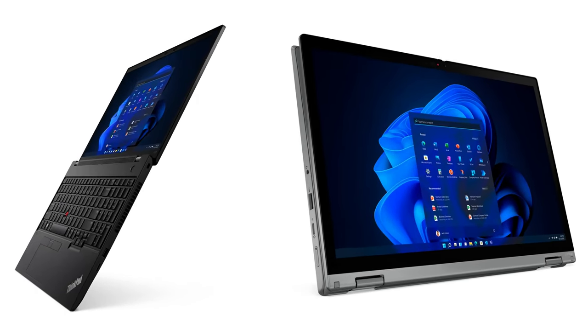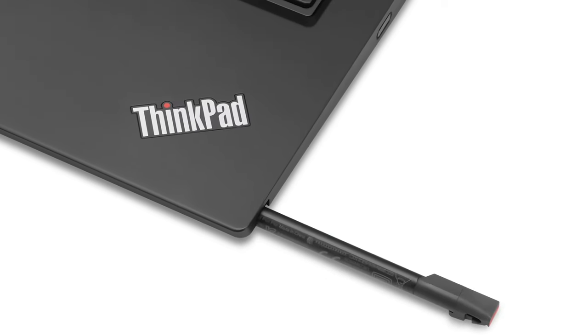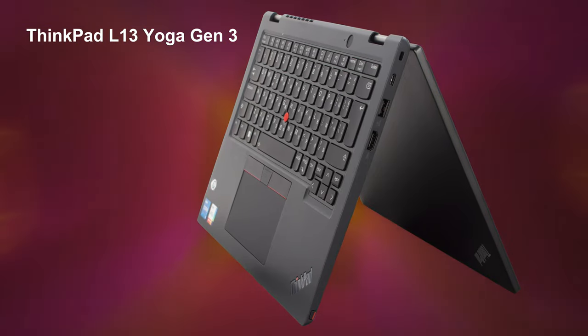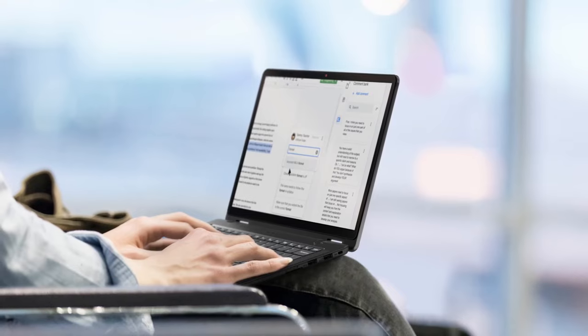Convertible laptops are getting very good, so buying one is a very good option if you have the cash to spend. The ThinkPad L13 Yoga Generation 3 makes a pretty tempting offer, especially if you need a laptop to double as an office device and a daily driver.